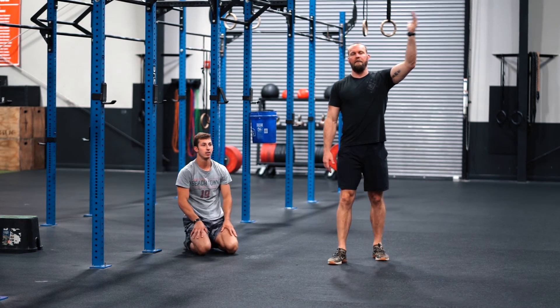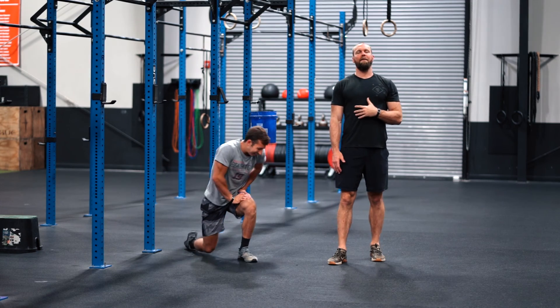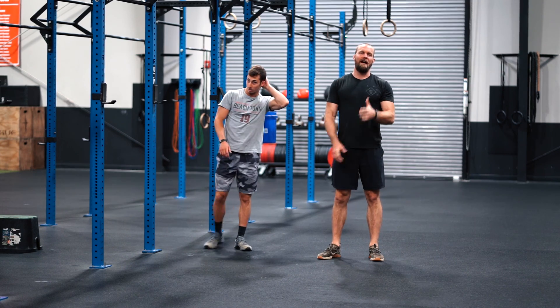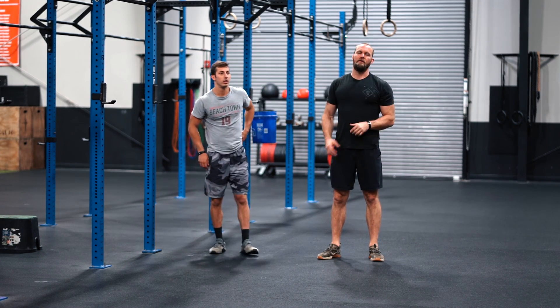Start with that 1K run, work all the way down, and your time is up after the 10 plyo push-ups. That's a longer one — get right through it.